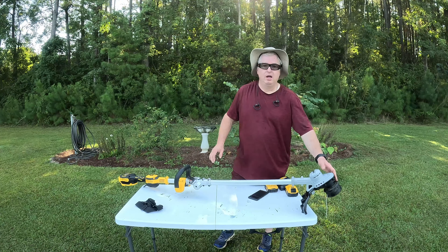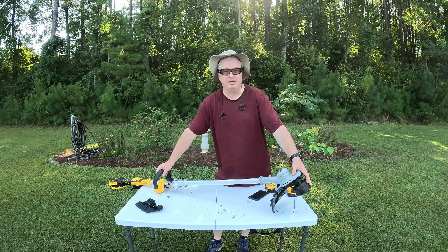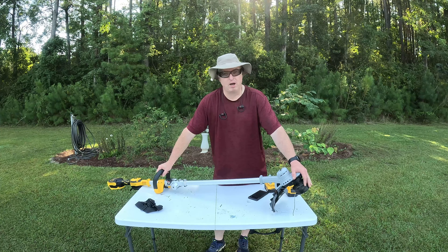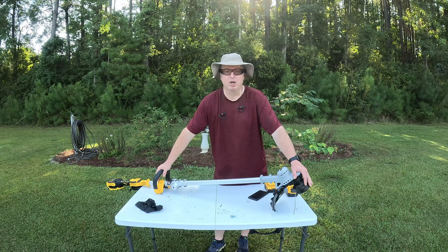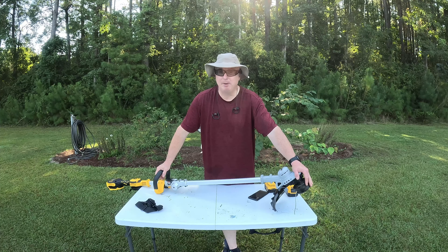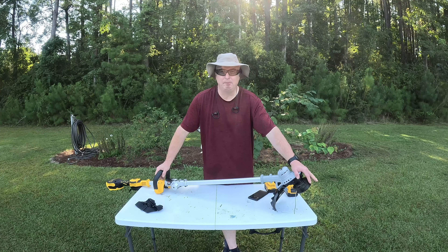One other thing I did is I removed the head that came with it and used a speed feed head I have. A lot of reviews complained about the stock head and the way it advanced wire, and I also have a lot of 095 line — the stock head is designed for 080 wire. The 095 is heavier, so with this being an electric trimmer you probably won't get quite as much battery life as you would with 080. I'll put links in the description — I got the speed feed head from Home Depot, it's an Echo brand, virtually identical to the Amazon speed feed version but about ten dollars less.